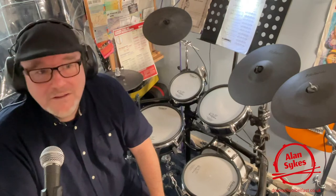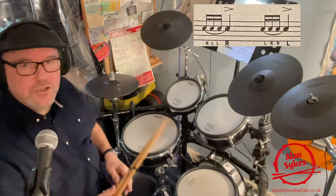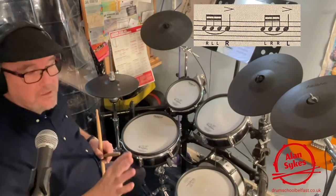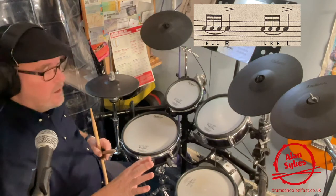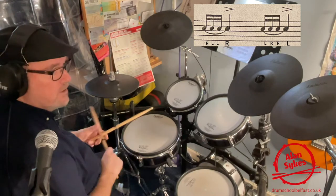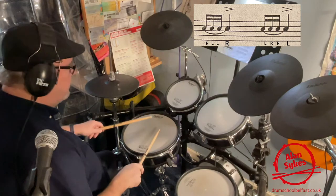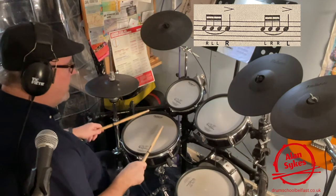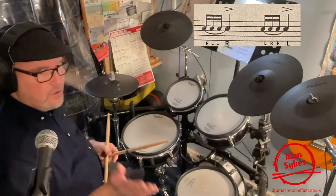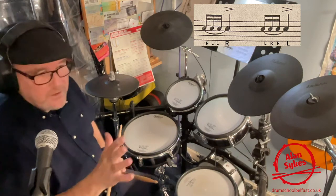Let's start with the Rock School rough and remind ourselves of the sticking pattern. If you're a grade four student you'll see this in your book. We've got right, left, left, right — and then there's the dominant notes written as three grace notes and then a crotchet.